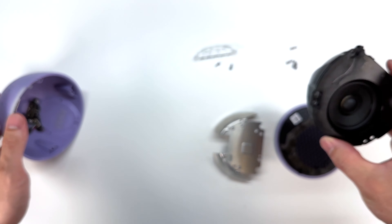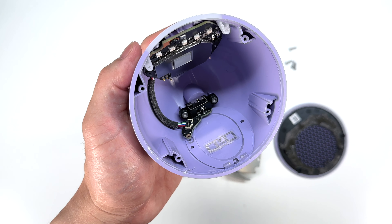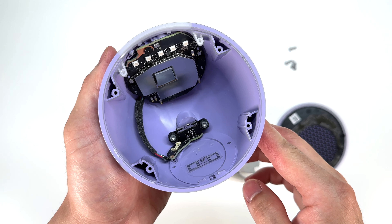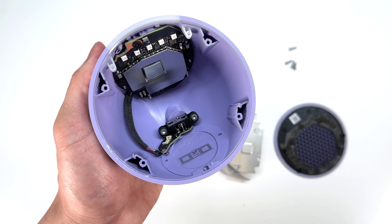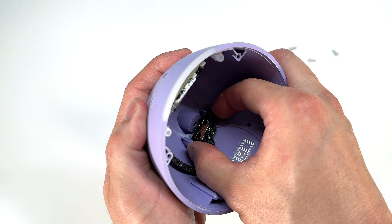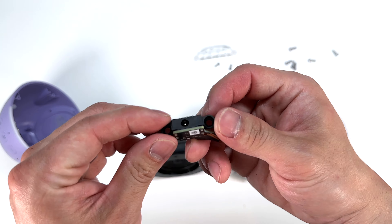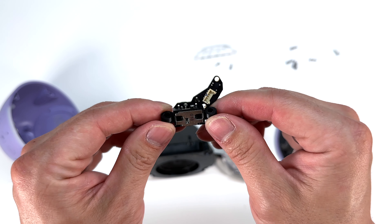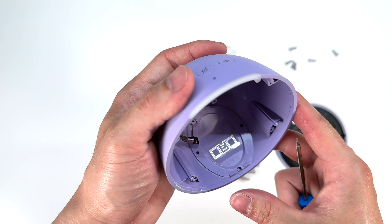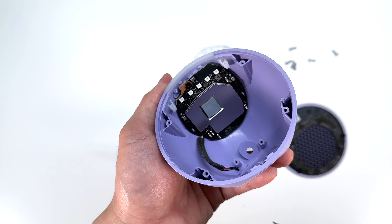Let's take a closer look at the Echo's housing. I'm going to disconnect the power connector, and using a T8 Torx driver, we can remove these two screws. Now we can go ahead and remove the power connector for the DC barrel connector. Inside the Echo Pop, we're left with the main logic board, which I'll go ahead and remove using a T5 Torx driver.